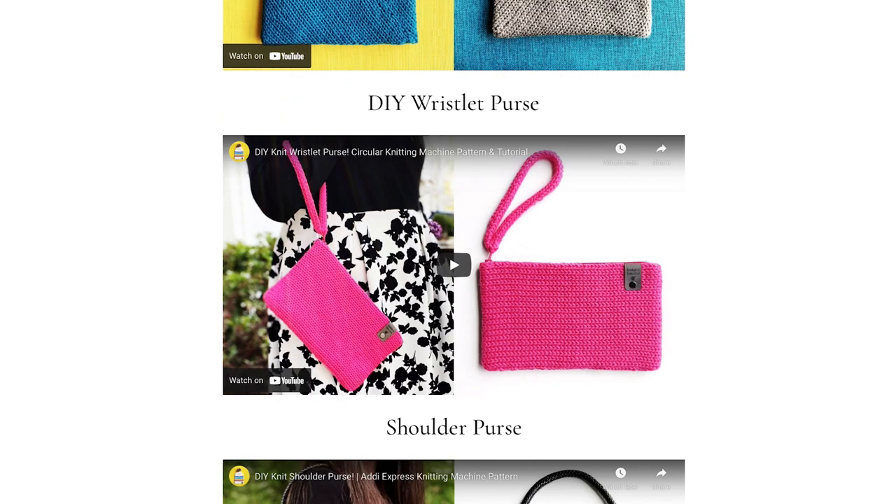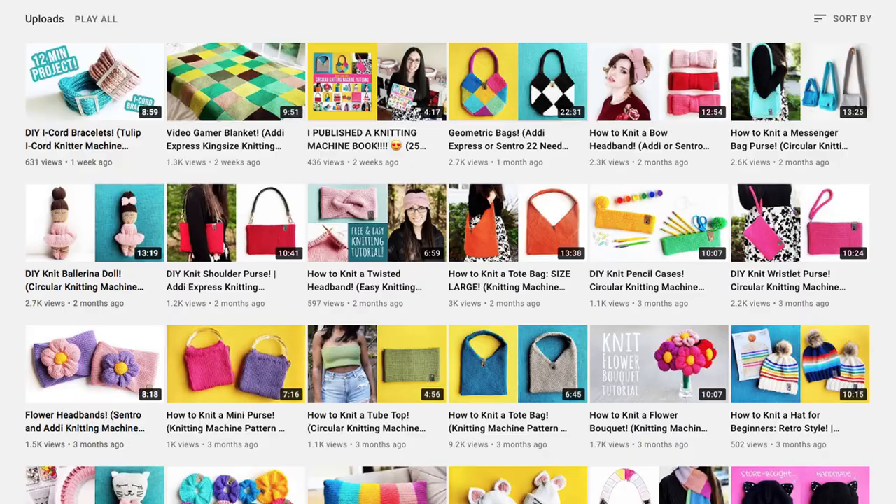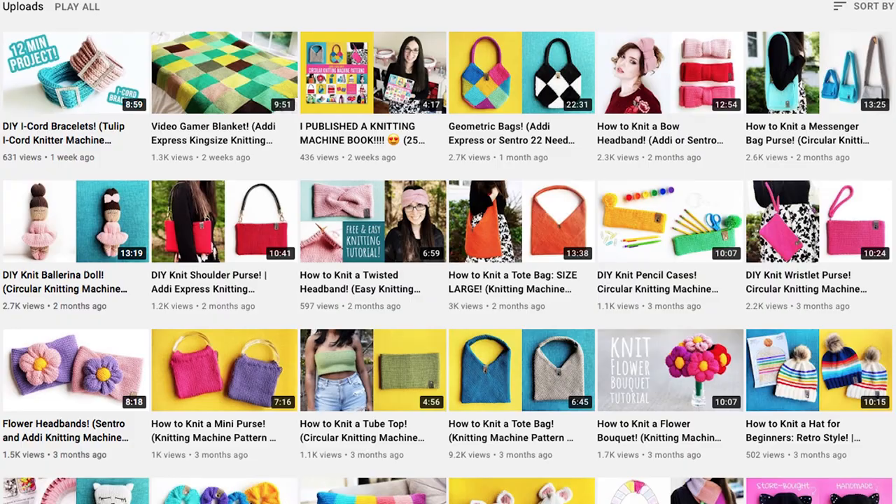You can find tutorials for many of the patterns in the book here on my YouTube channel. I have lots more knitting machine tutorials coming soon, so don't forget to subscribe to the channel to stay up to date when I release my latest videos.